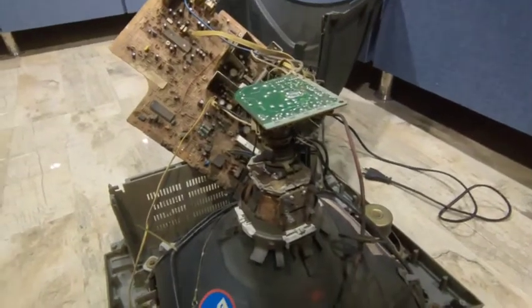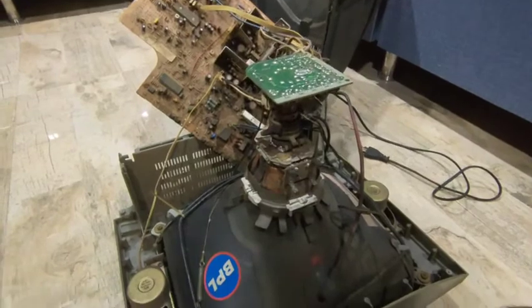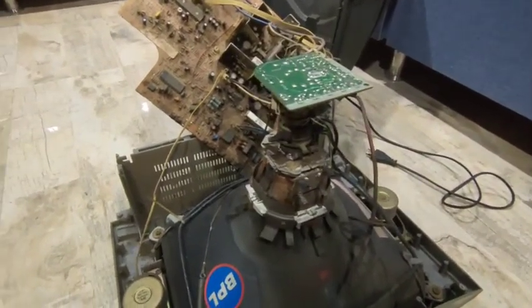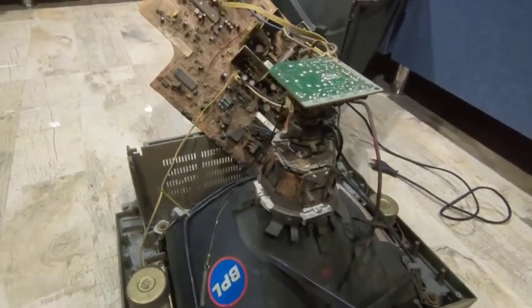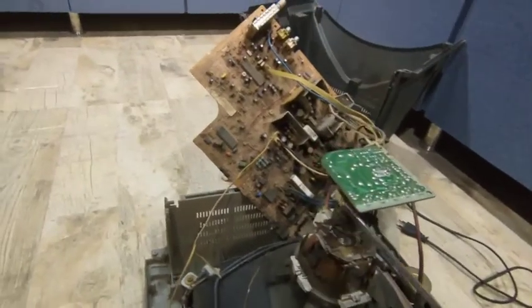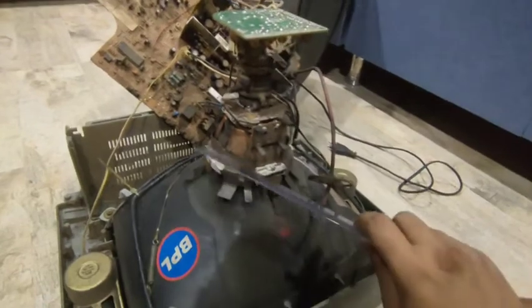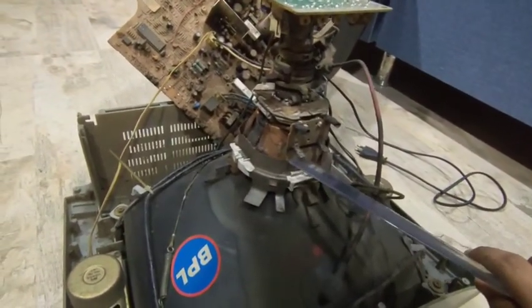Now you can see the circuit clearly. Let's discuss the circuit and the parts and what they are made up of, part by part. Now this black thing is called picture tube. This picture tube is made up of glass — from here to here the whole part is picture tube. Now this copper wiring you see is used for the electromagnets — we will come to its working later.